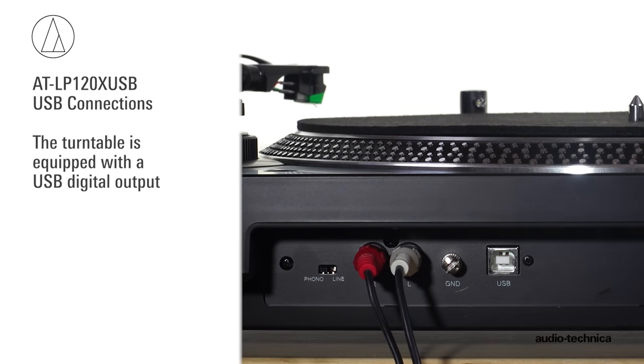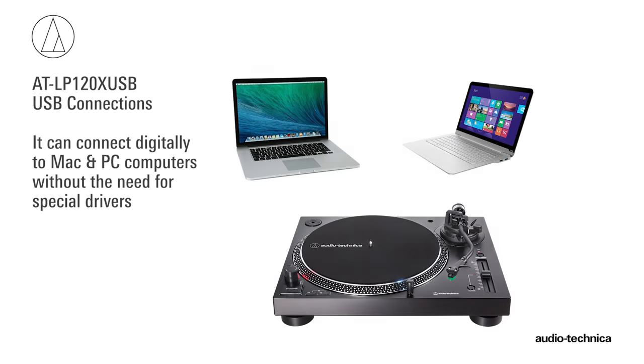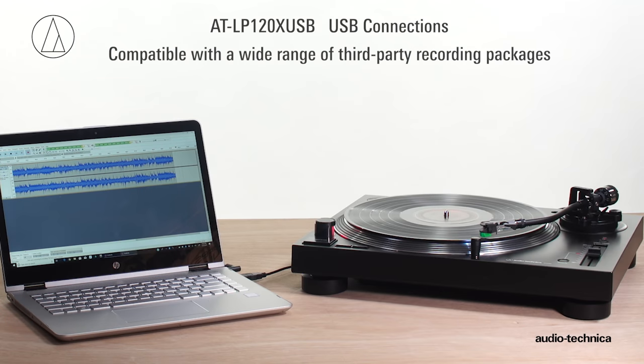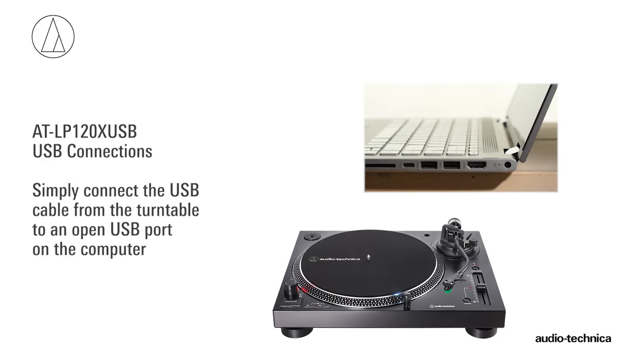The turntable is also equipped with a USB output, allowing it to connect digitally to Mac and PC computers without the need for special drivers. Compatible with a wide range of third-party recording software, the USB connection allows you to record from the turntable to the computer. Simply connect the USB cable from the turntable to an open USB port on the computer.